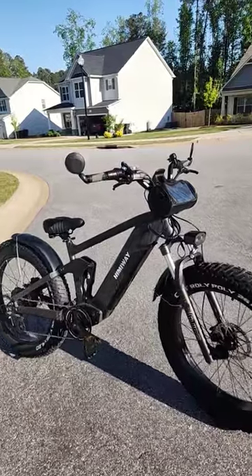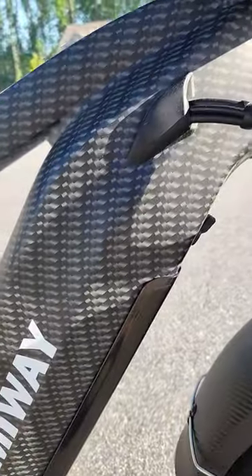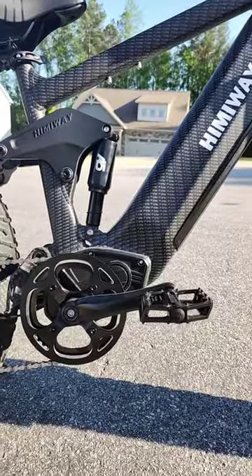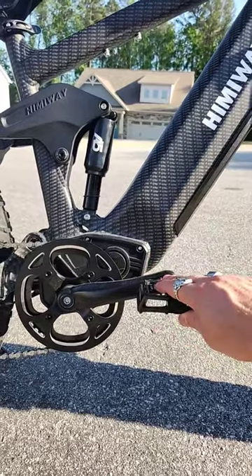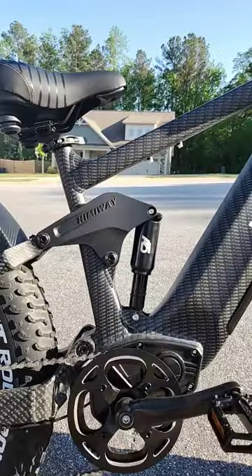The Cobra retails for $2,400 and there are two color options — Forest Cobra or this one, which is King Cobra. The bike has a torque sensor for pedal assist, so the motor delivers power based on how much pressure you put on the pedals. The biggest standout feature of the Cobra is definitely this rear suspension.